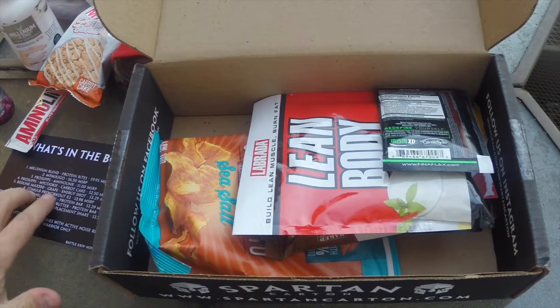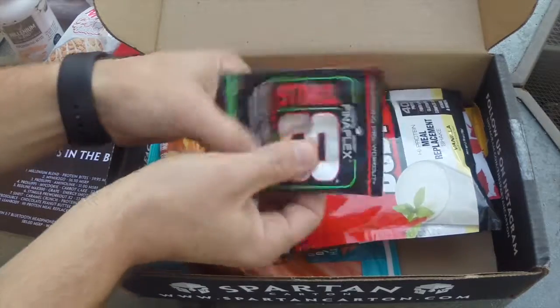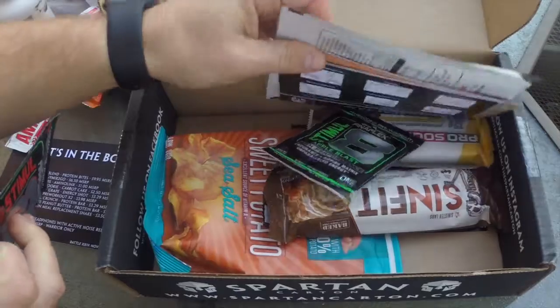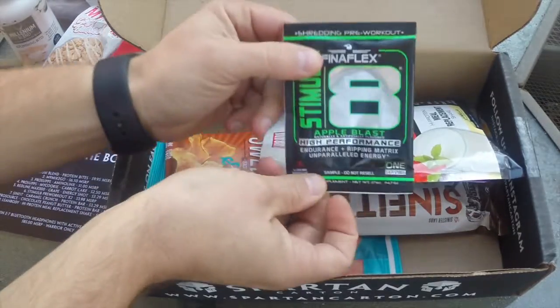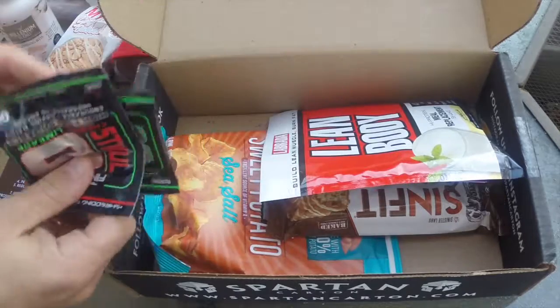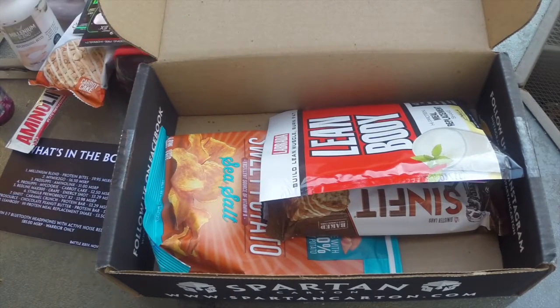Next up is the Stimulate Pre-Workout. You have two of them — Cherry Limeade and Apple Blast. It's basically a pre-workout. MSRP value for that is $3.98.